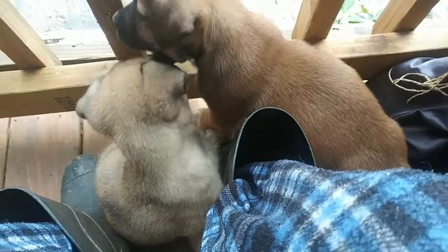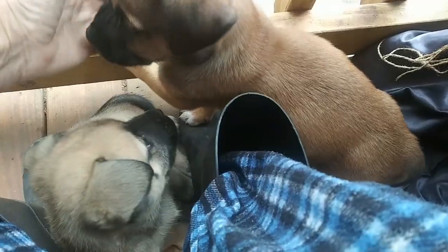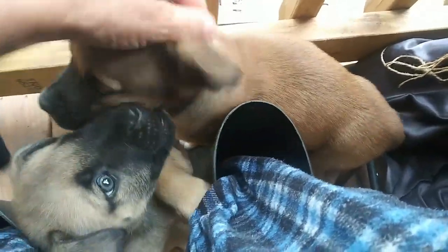Hey everybody, Anne here sitting on my porch having my coffee with all you puppies playing at my feet. Look at what I get to wake up to every morning — they're just so cute. Papa is starting to warm up to them just a tiny bit, but not very much. Don't chew on my boots, guys!